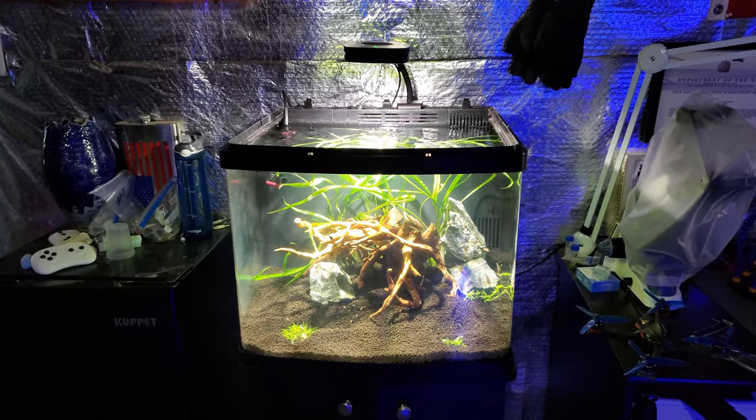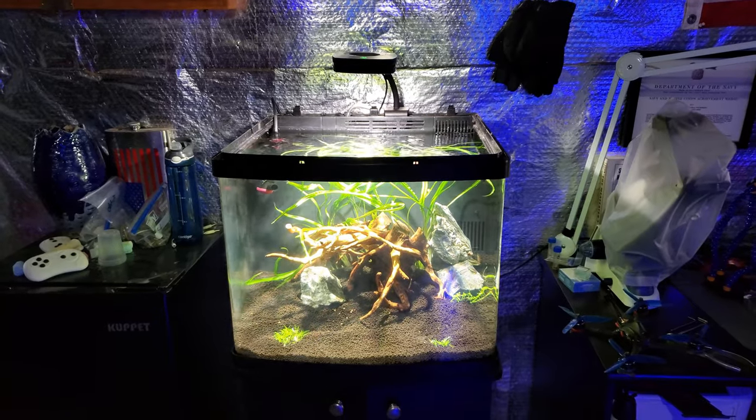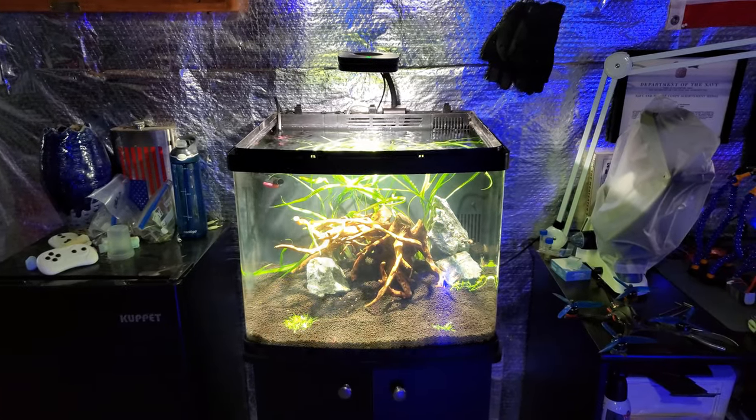I love planted tanks, so we're going to have another one here in the fish room, just kind of chilling out and doing this whole thing. It's pretty low maintenance — just going to top off, maybe do a water change here and there. But honestly, these freshwater tanks just take care of themselves. You don't really have to do much.